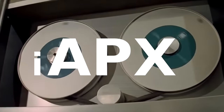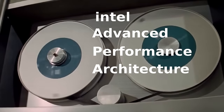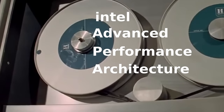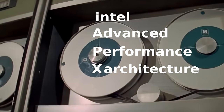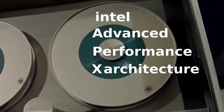APX, normally written as iAPX with the 'i' in lowercase, stood for Intel Advanced Performance Architecture, although many would just say APX for short. Some of you will have noticed that 'architecture' does not begin with an X — maybe Intel just thought that X was cool. Like many things for this architecture, some decisions are going to seem baffling.